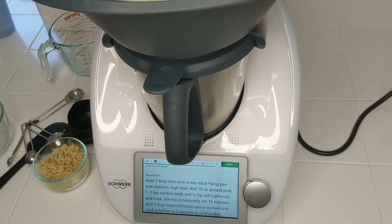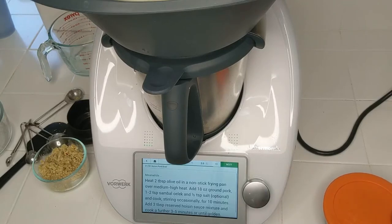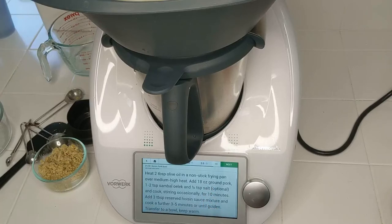Meanwhile, heat two tablespoons of olive oil in a nonstick frying pan — for those of you who don't eat oil, that's 240 calories right there that you can just take out of your diet. The recipe calls for 18 ounces of ground pork with one to two teaspoons of sambal oelek and some salt. I don't have sambal oelek so I'm going to use a chili garlic sauce. I'm going to cook the cauliflower and mushrooms with the chili garlic sauce, then add three tablespoons of the hoisin sauce mixture and cook it a little bit longer until it's golden.